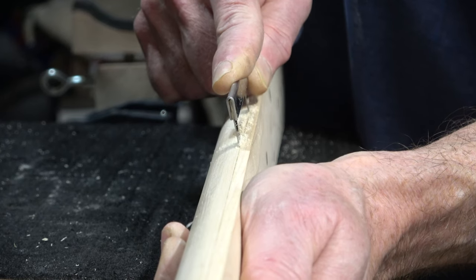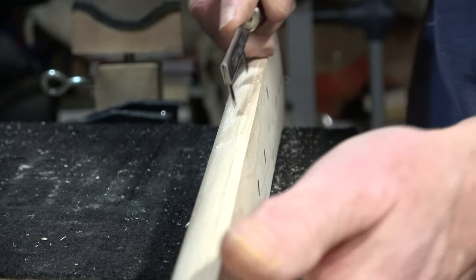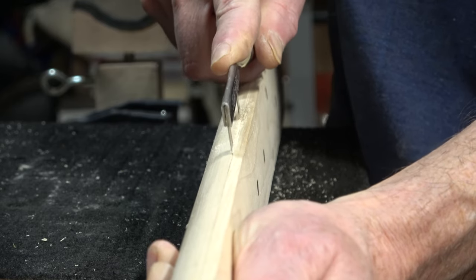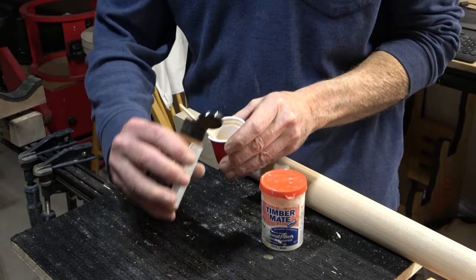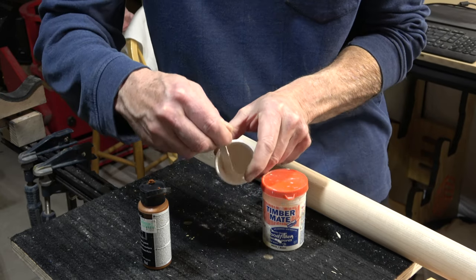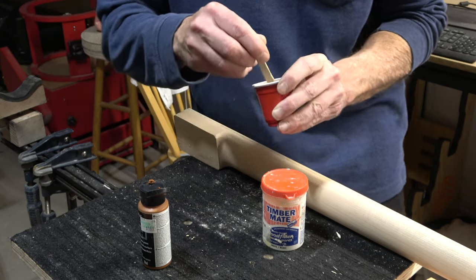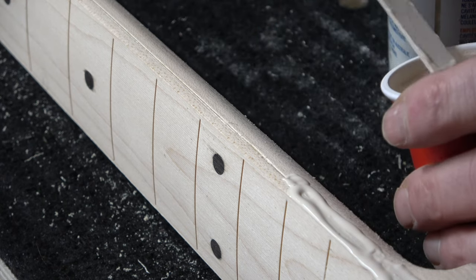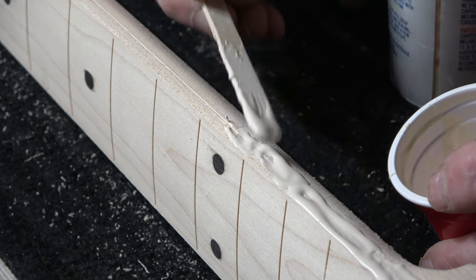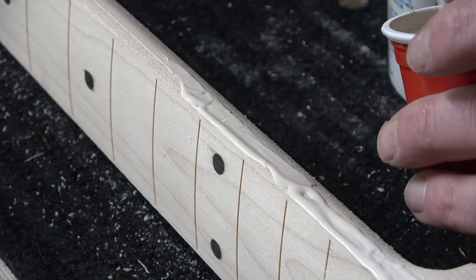To make that glue seam disappear, the first thing I had to do was to clean out the glue right along that seam, and I did that using a fret slot cleaning saw. I just scraped out the glue and made a shallow groove along the entire length of that seam. Next, I took some white timber mate and mixed in a little bit of brown acrylic craft store paint until I got the right color and a consistency like pancake batter. It takes a little bit of experimentation to get the color right, and it always helps to let it dry to see how it's going to appear. Once I had the color the way I wanted it, I applied it over that groove where the seam was and let it dry, then sanded it later on.